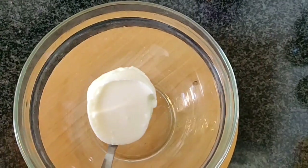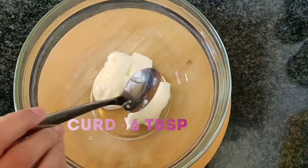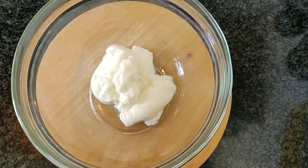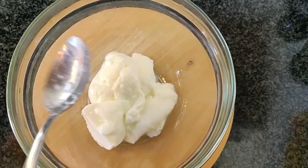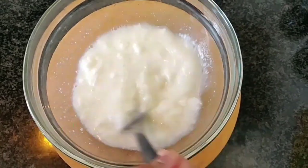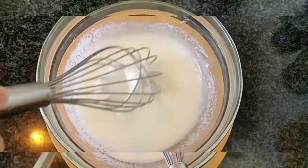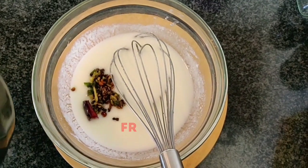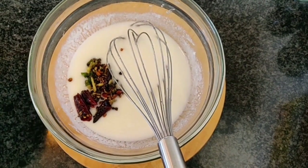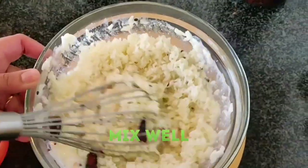Add salt in a mixing bowl. Mix it very well with the whisk and mix it very soft. If you have already cooked rice in a bowl, add the rice in a bowl.